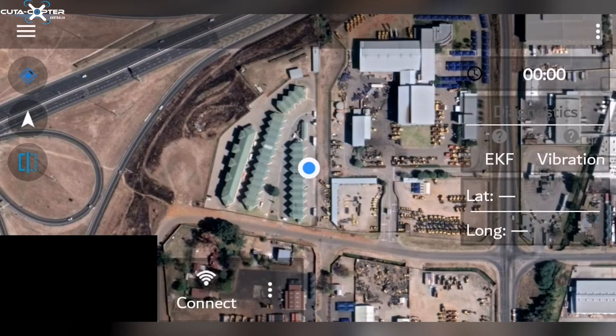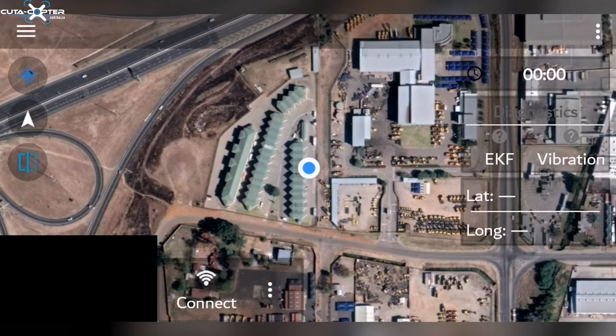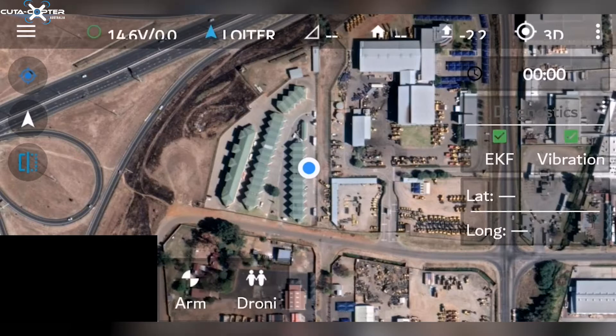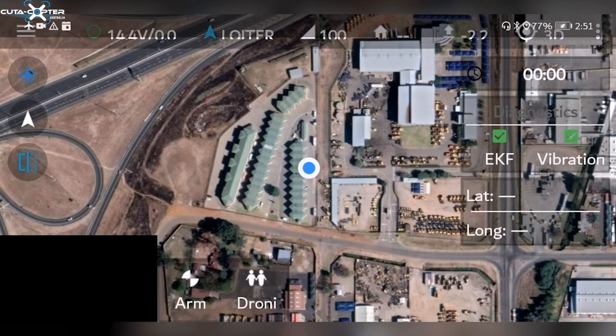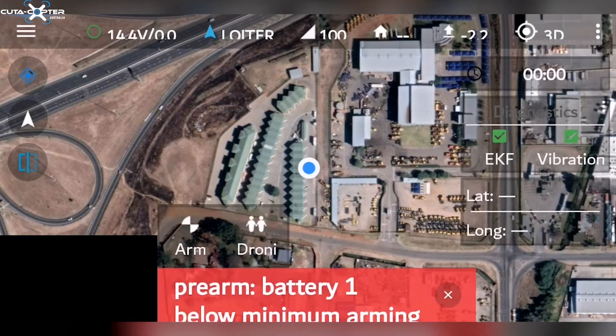Let us now examine what some of the information means on the app as it is displayed. First, connect to the drone as before — all the data will appear on the top left. The first information we see is the